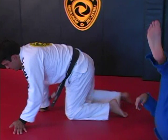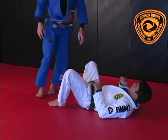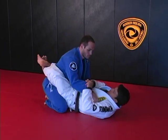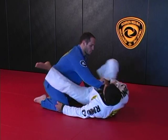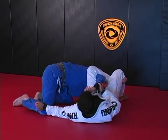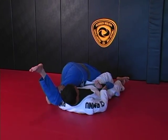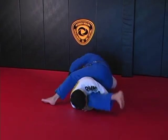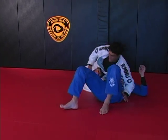Sleeve control, catch the knee, scoop the hips out, homoplata — then go on the knees and stretch to break his posture down, and turn all the way face down to finish on top in side control.